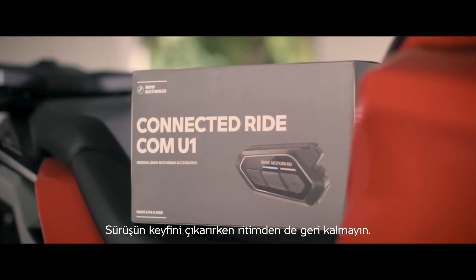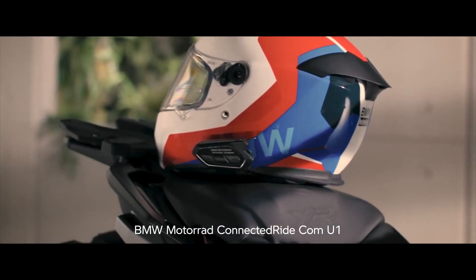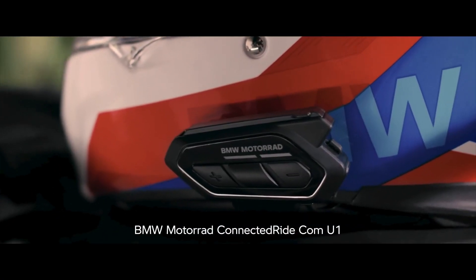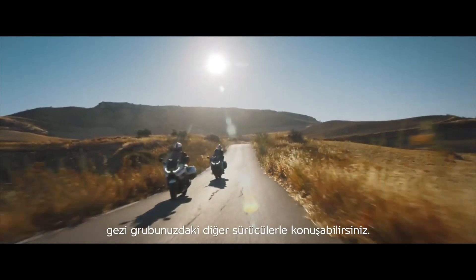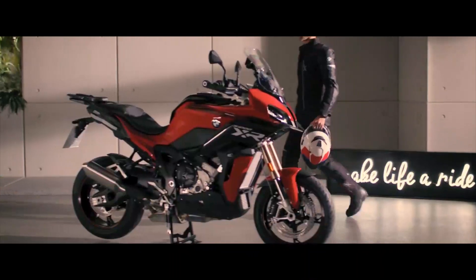Enjoy the ride without missing a beat. Listen to music with the BMW Motorrad Connected Ride COM U1 in-helmet communication system, and talk to other riders on your tour. Let's begin.